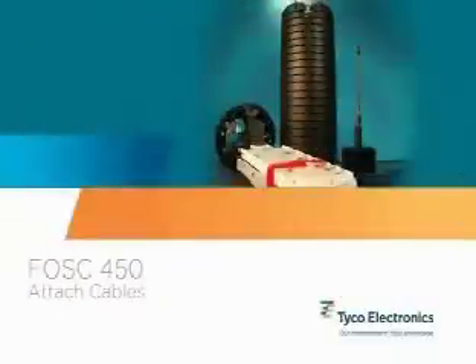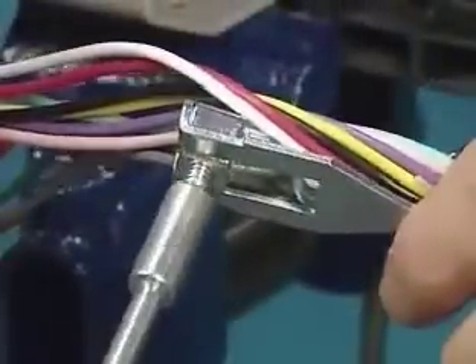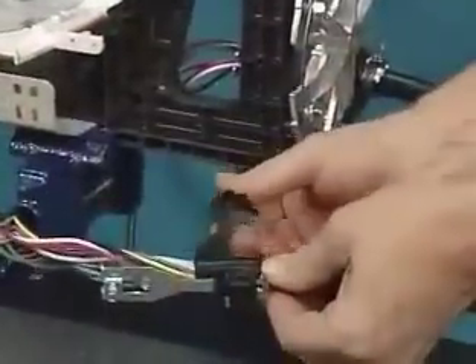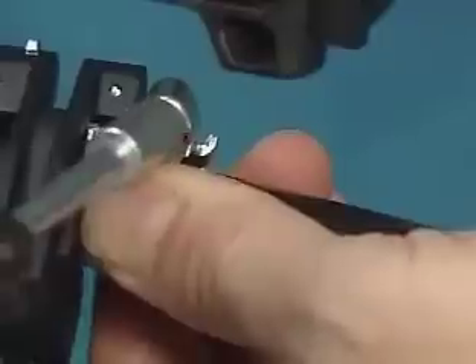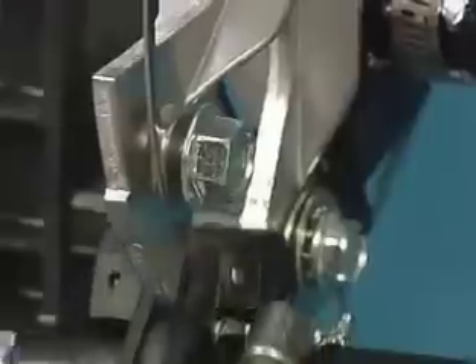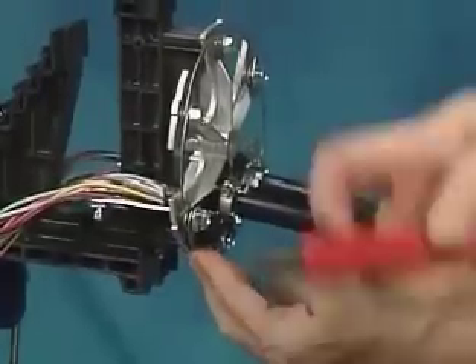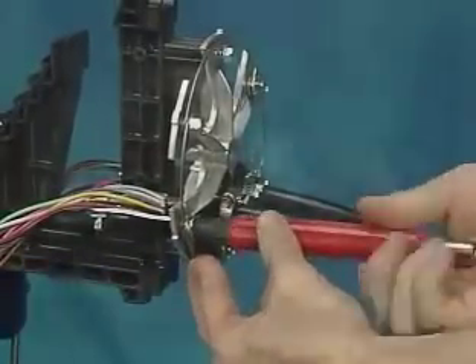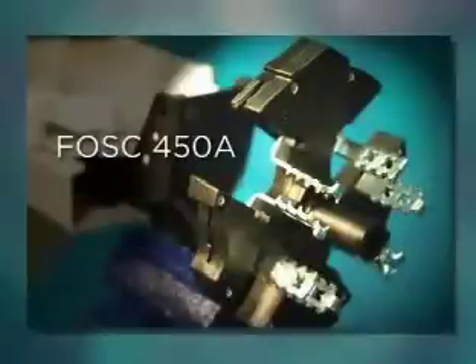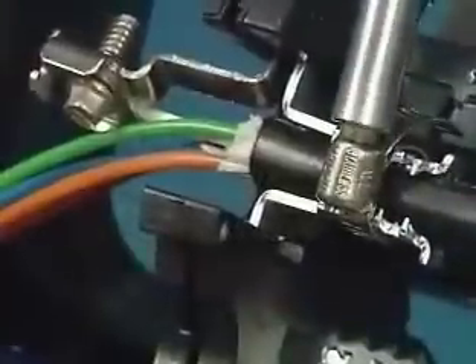Attach the cables. Select and attach the strength member bracket to the cable. Install the cable retention clamp using a hose clamp. Once assembled, the cable and hardware will resemble this. Next, slide the cable retention hardware and cable into the appropriate slot of the star bracket. Be sure to install the main loop-through cable in the lower slots of the star bracket. When using the FOSS 450A closure, note the closure has the cable retention feature built into the star bracket. Bring the cable to the closure, then install the appropriate strength member bracket and secure it using the hose clamp.